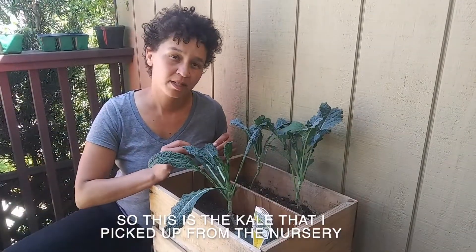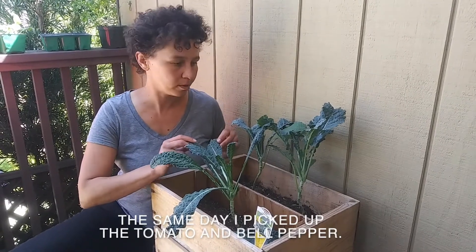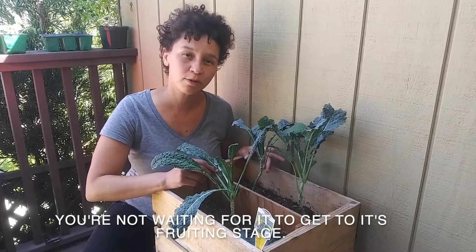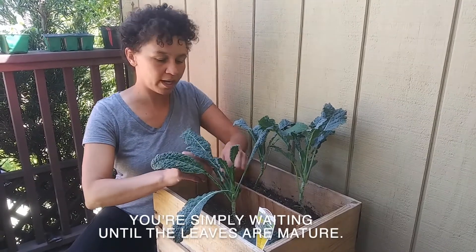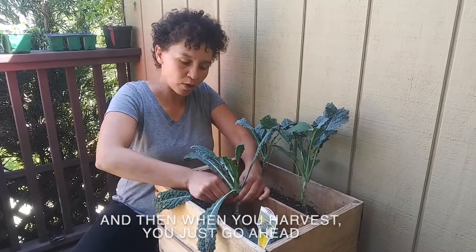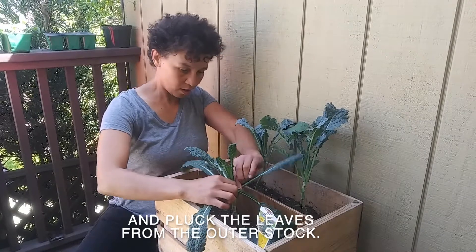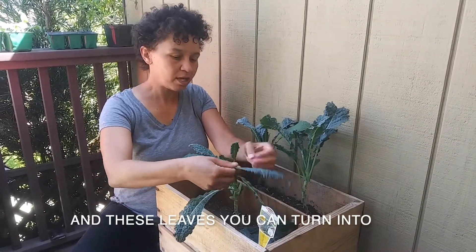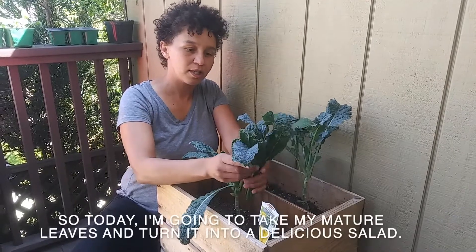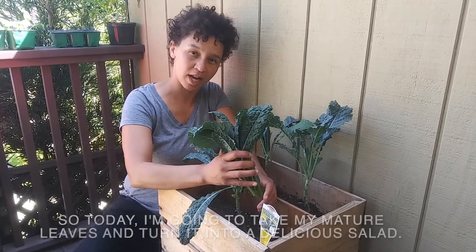This is the kale that I picked up from the nursery the same day I picked up the tomato and the bell pepper. With kale you're not waiting for it to get to its fruiting stage — you're simply waiting until the leaves are mature. When you harvest, you just go ahead and pluck the leaves from the outer stalk, and these leaves you can turn into whatever you want. Today I'm going to take my mature leaves and turn them into a delicious salad.